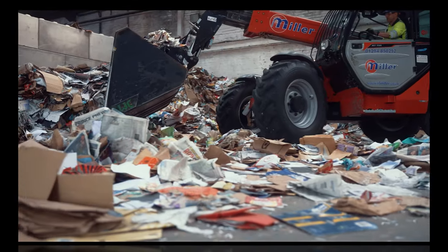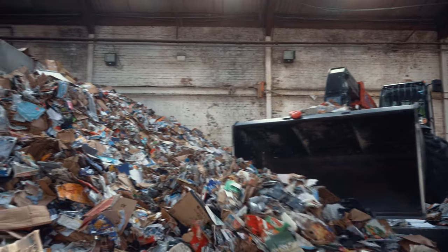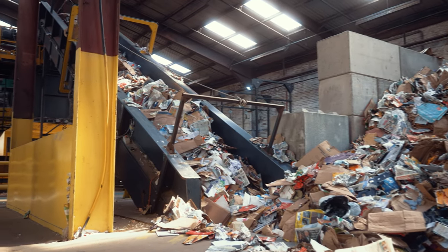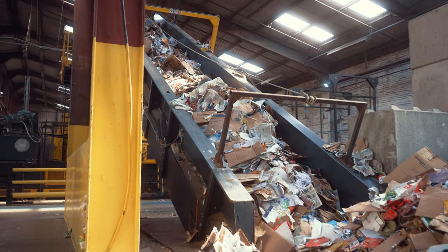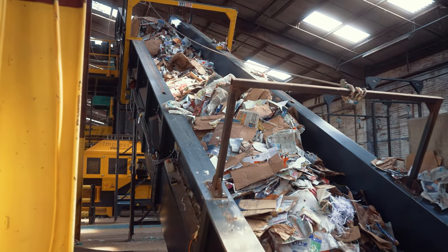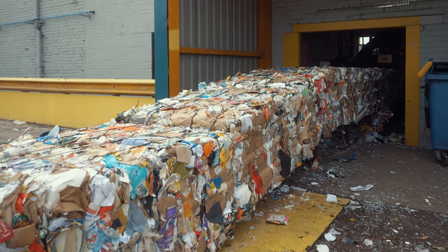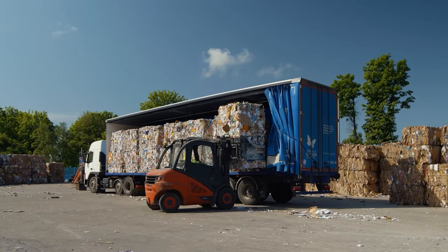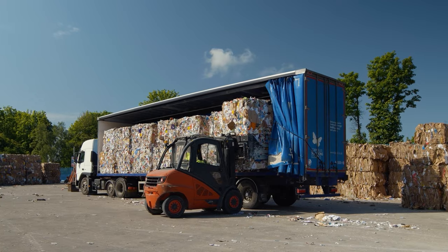Food and garden waste rots the paper, and things like tin cans, glass and plastics get recycled differently too. So check you're adding the right items to the right bin as you recycle. The paper and card have now been separated and compressed into giant bales, ready to be transported to the mill.